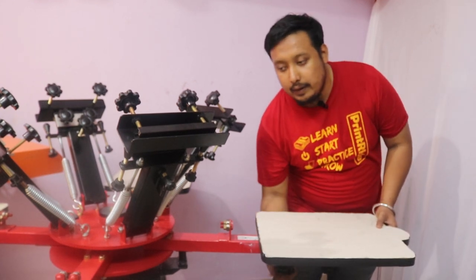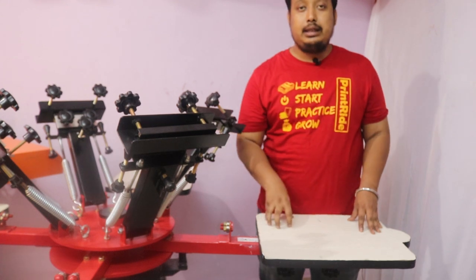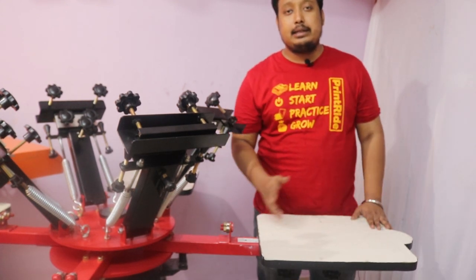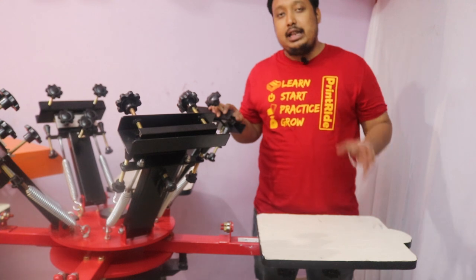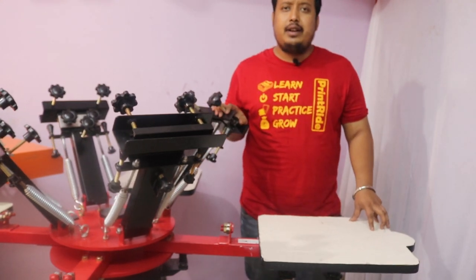You can also adjust different types of pallets in this machine, like slip pallets, tack pallets, baby pallets — whatever pallet you want. All our machines have constant stability for printing.